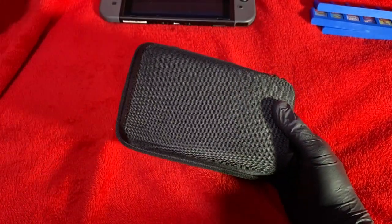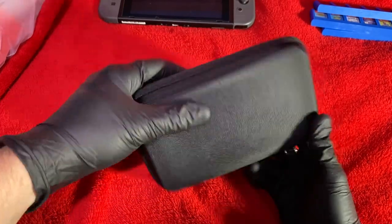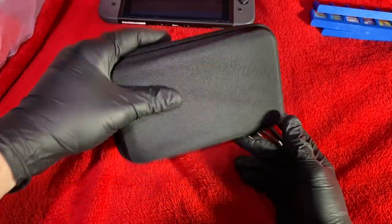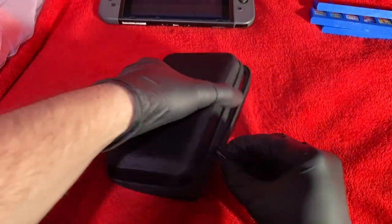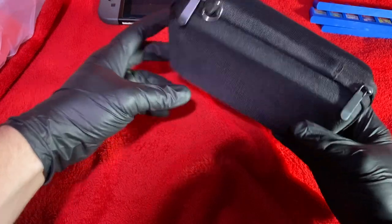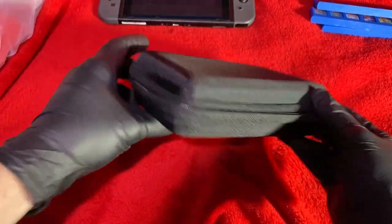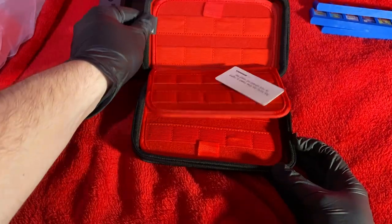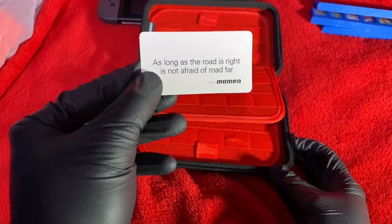Here's the Momo case. As you can see, it's very sturdy and it is waterproof, so it should keep water out. It has a nice metal zipper that goes around the outside — very secure and nice feeling. It also has a little metal clip here so you can clip it onto your backpack or something.